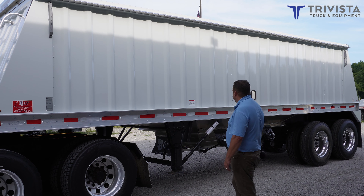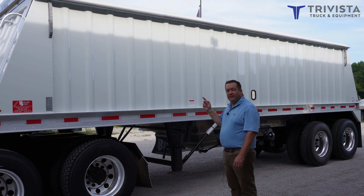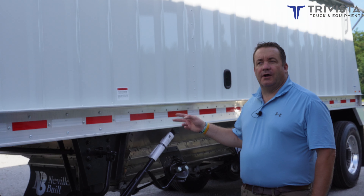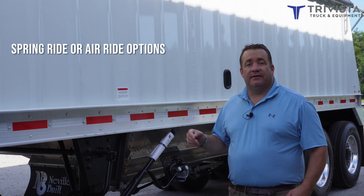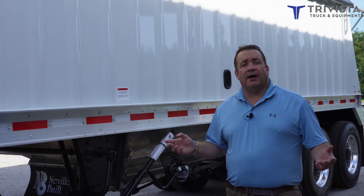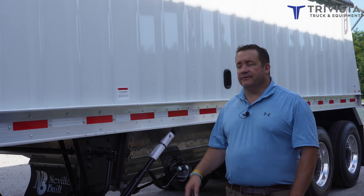The 34-foot is set up just like this one — aluminum rims, painted white, with a manual tarp. Our 28-foot trailer is spring ride, our 24-foot coming in is spring ride, and the 34-foot we have is air ride. Those are all options on all trailers; we just chose to go with spring ride on the smaller ones.